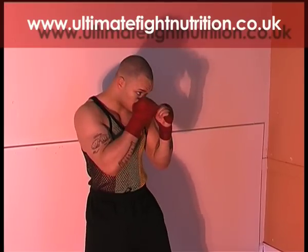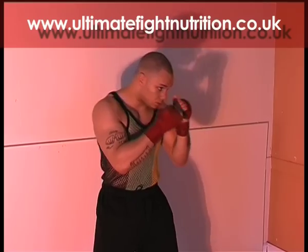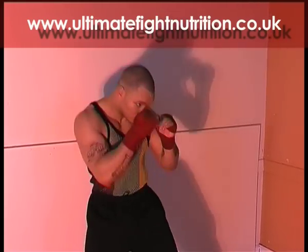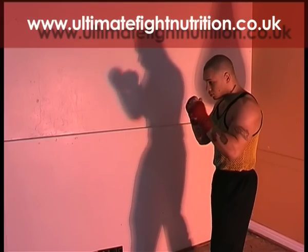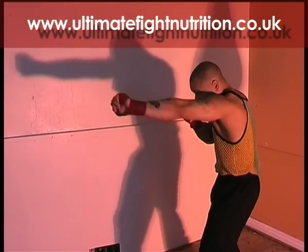Working a double jab now — again keeping that right hand in front. Catch your partner's jab, or catch your partner's cross if you're trying to counter attack. Snap it out, ensuring you're not leaning forward. Whatever you do, don't lock your elbows out on these shots.